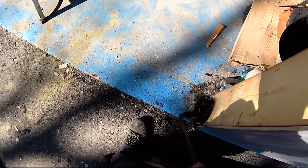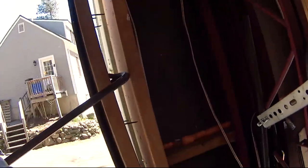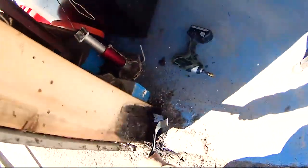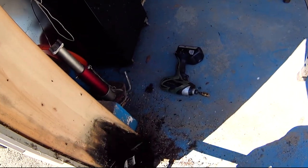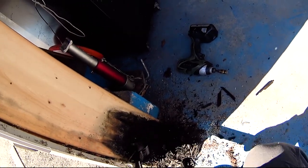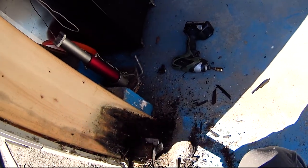Oh, that doesn't look good. Well, maybe it'll be okay. That's not good — yeah, that's really not good. That really is not good. Okay, I'm going to have to replace these king studs too.